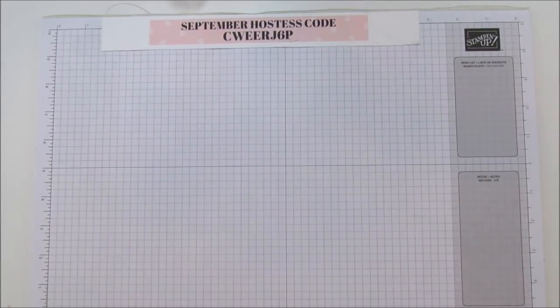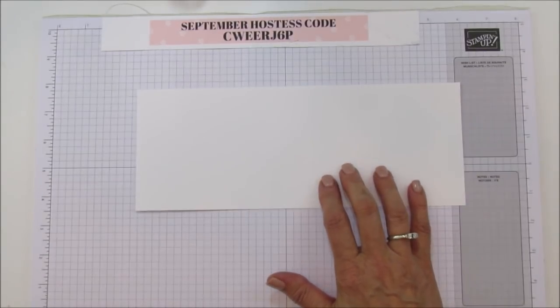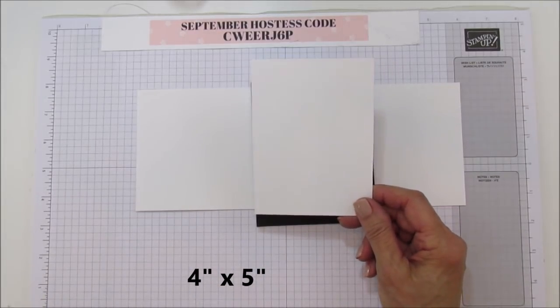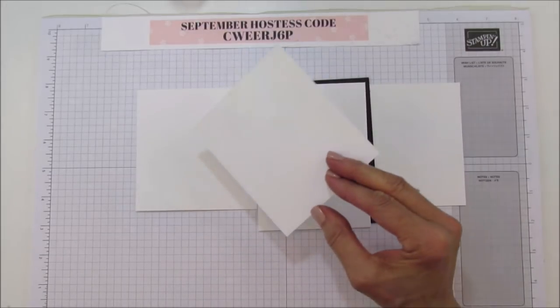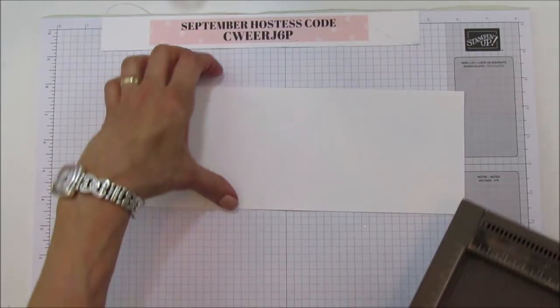For the measurements on the cardstock: I'm using Thick Whisper White — this is perfect because the card stands up and you want that support. This piece is four-and-a-quarter by eleven. Then I'm matting it with Basic Black, which is four by five. The card part is three-and-three-quarters by five. You'll also need a piece of Whisper White to stamp the deer on, then run it through the Big Shot. We're doing a lot of embossing because it makes the card beautiful.